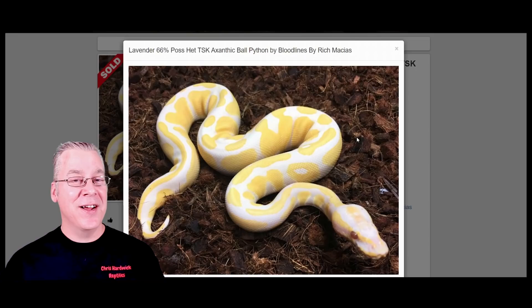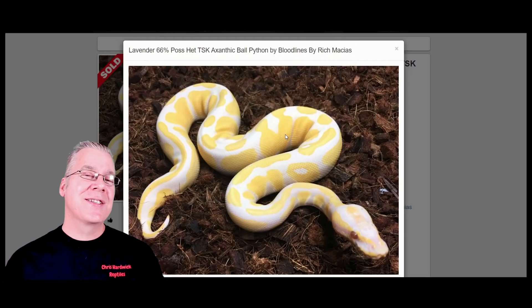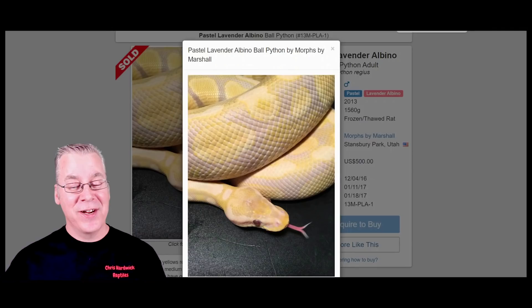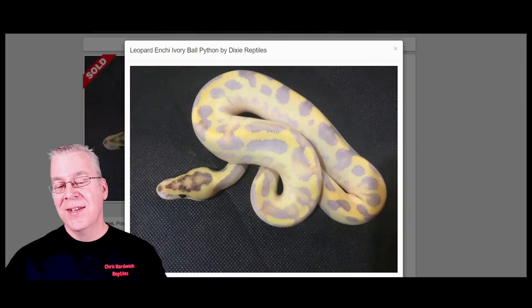Here's a pretty interesting one that starts out with no purple at all and actually increases the amount of purple as it ages and matures — the Lavender Albino. It's a simple recessive gene requiring two copies. As hatchlings they start out looking pretty much like a regular albino with a really stark white background. But as an adult, the background changes from stark white to a purplish background. Some older lavender albinos can be pretty bright purple.